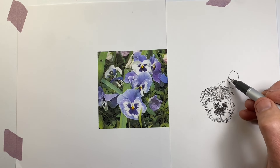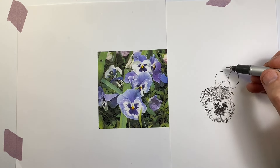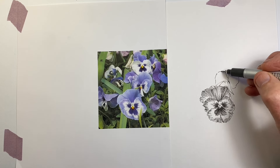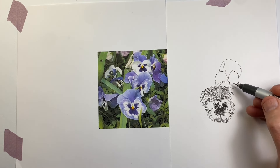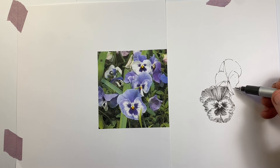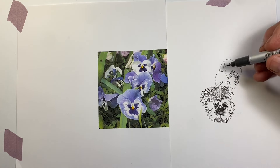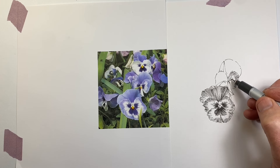I am drawing this larger than actual size. That wasn't my intention, but because I drew the first one larger than the reference, that set the pace for everything else. This is the sort of subject where we don't want to agonise over exactness, but we do want to make sure that our flowers credibly look like the way pansies look from various positions.